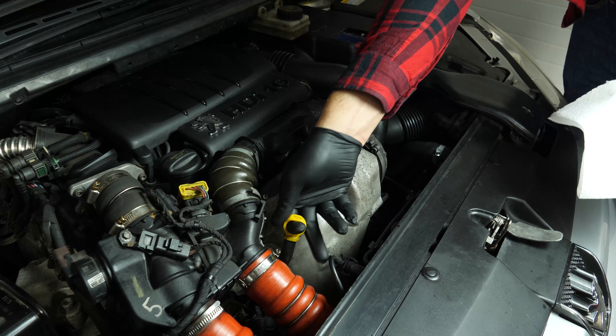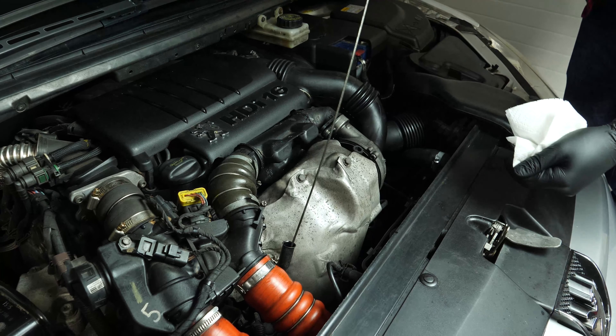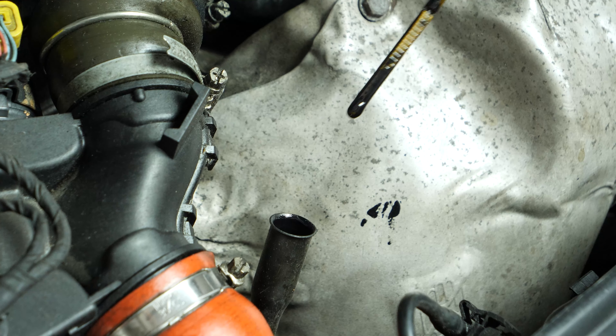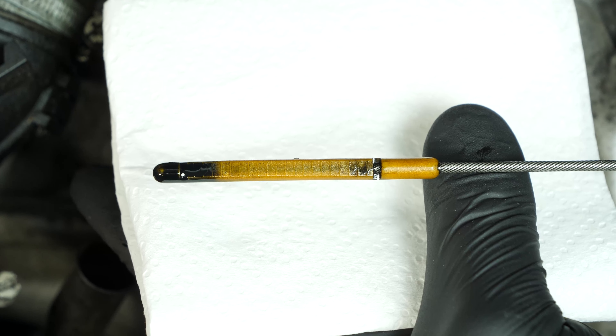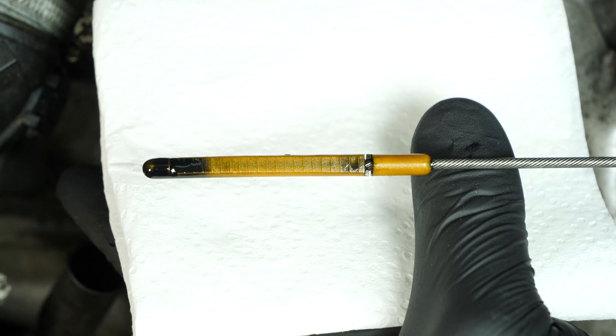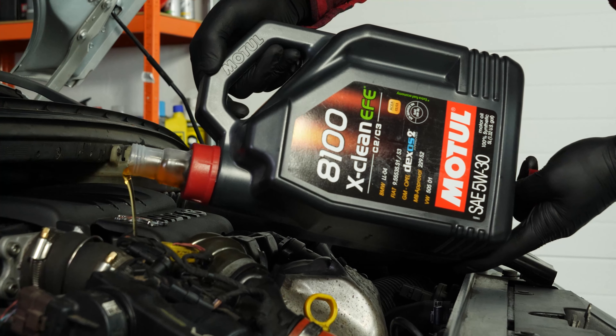Remove the oil dipstick and wipe it down. Plunge it back into its sheath, remove it again and check the oil level. The optimal level is near the maximum, but be careful never to go over it. Based on the level indicated on the gauge, readjust to obtain the optimum amount.